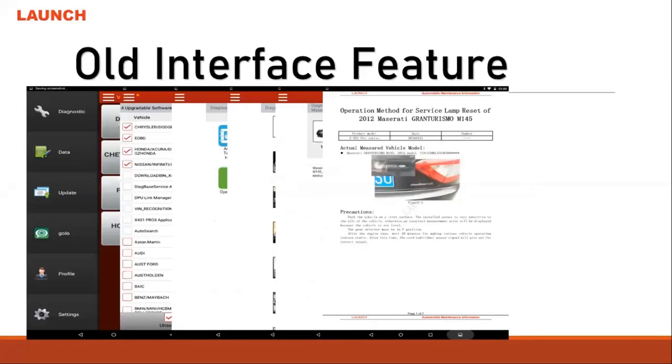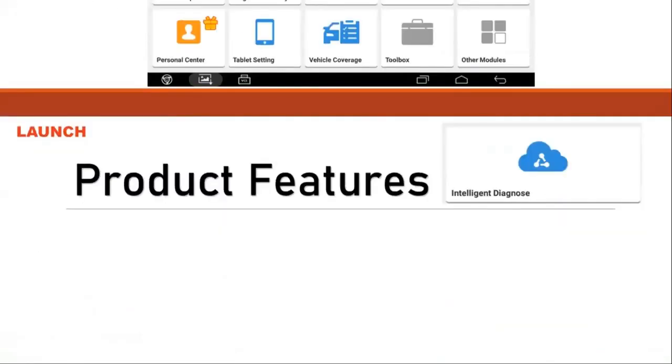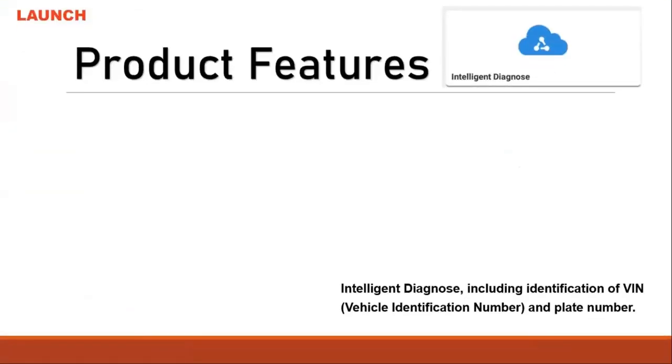We look forward to updating more car coverage in here. With the new interface — the reason we made a new interface for the new unit — is because there are too many functions to add, so we needed the new design.